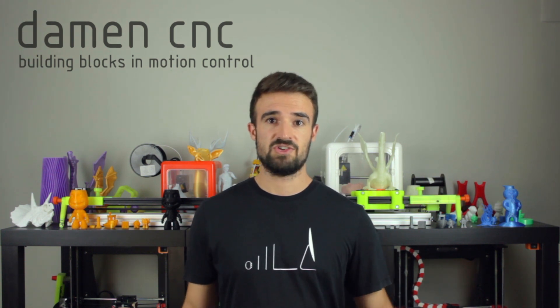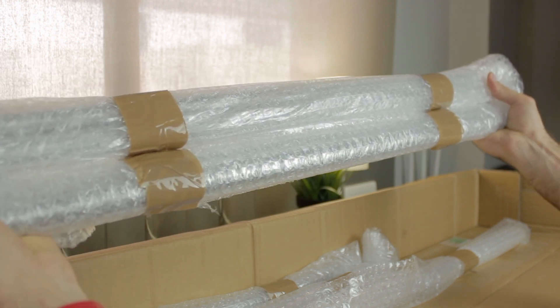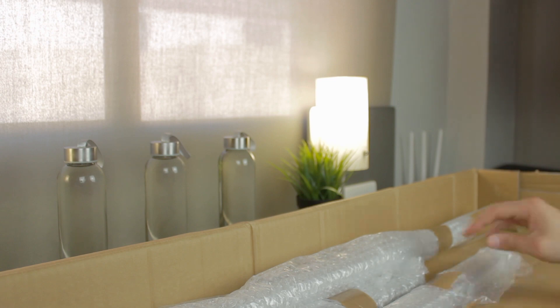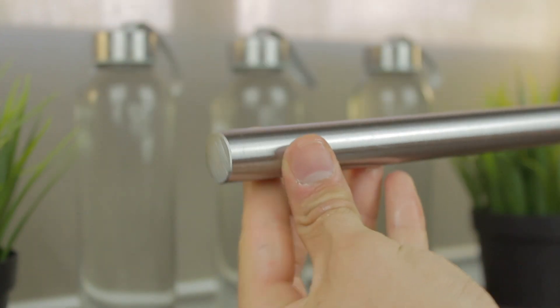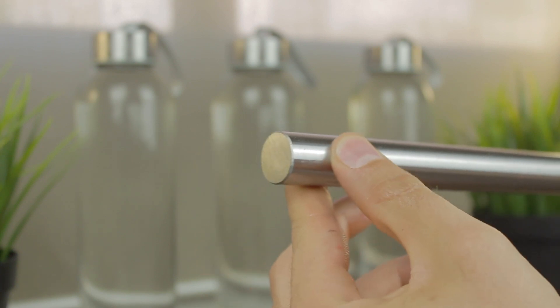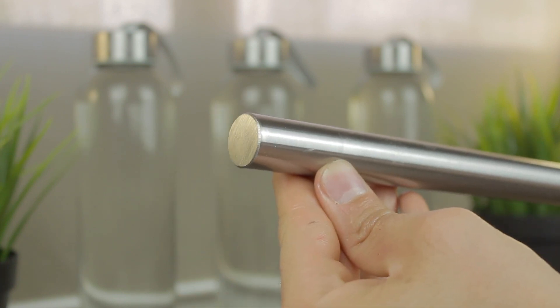Now I'm jumping to the long packages, where we'll find all the profiles. I got all of them at the perfect length since they were precision cut beforehand by Damen CNC — a very handy service, because imagine having to cut these heavy profiles by hand without proper machines. As you can see, all of them come very well protected and lubricated. Once we remove the protections, here we have one of them — precision cut to 700mm — and all the sharp edges have been chamfered by Damen CNC, which is a good sign of their quality work.